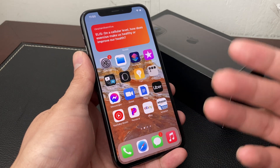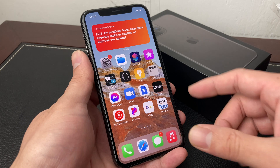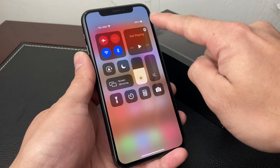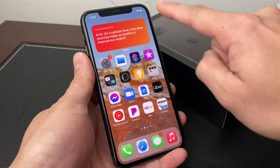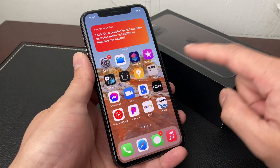To see the battery percentage on your iPhone 11 Pro or newer iPhone, what you're going to do is pull down the Control Center from the right-hand side up top. As you can see, the battery percentage is right there. Simply pull the menu down and you'll see your battery percentage.